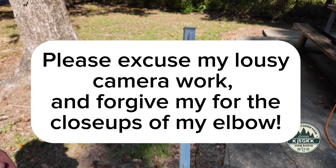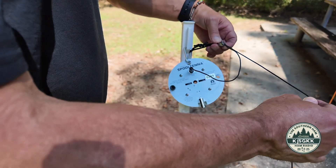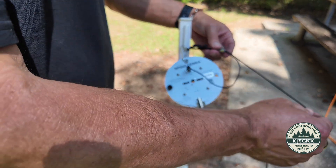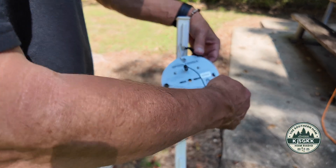On the feed point, the critical thing is that you need strain relief. Here's the radiating wire. When I elevate the other end, we don't want this pulling on the banana clip connection.